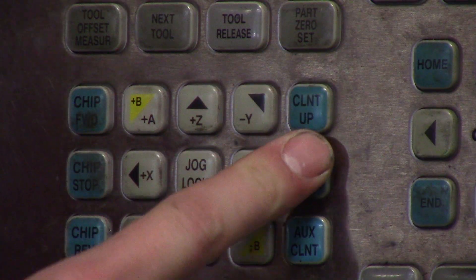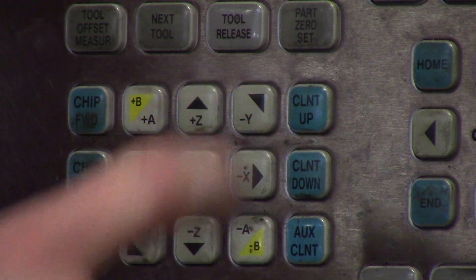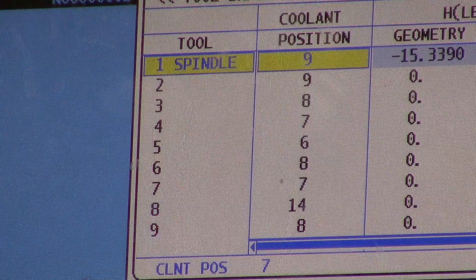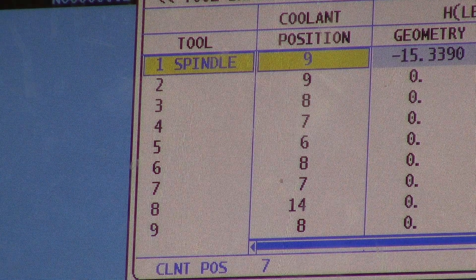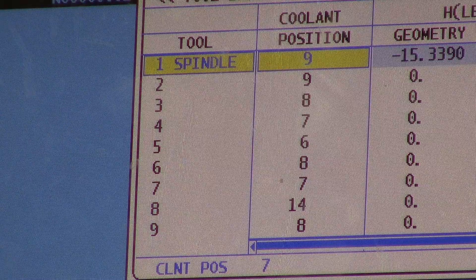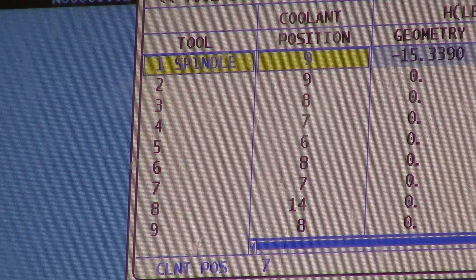By hitting coolant up and down, it will position your coolant to the coolant position, and at the very bottom of coolant position, the actual position will be displayed. As of right now, the coolant position is at seven.